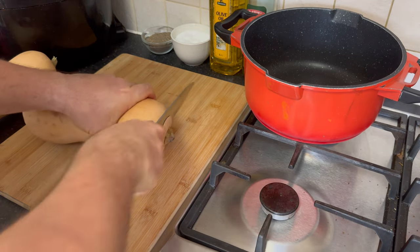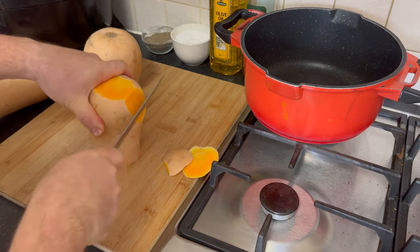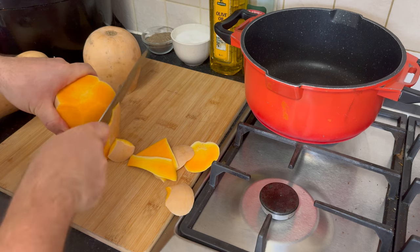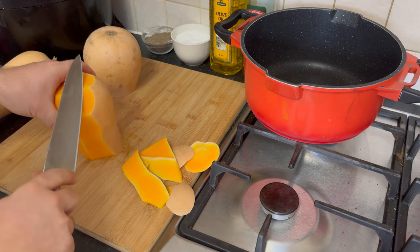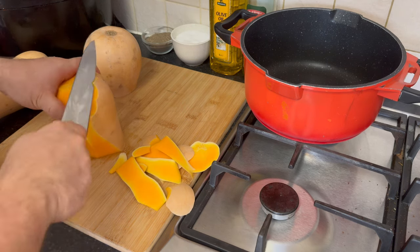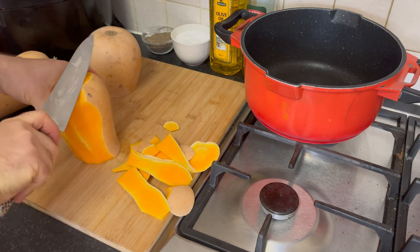Hey, Litchko TV fam! Welcome back to the channel. Today, we're diving into the festive spirit with a traditional Bulgarian delight for Christmas Eve: Tikvenik. This mouth-watering pastry features the goodness of pumpkin or butternut squash generously sweetened with sugar. For those aiming for a lighter option, we'll be exploring a low-calorie twist using sweeteners like erythritol. Grab your aprons and let's embark on this culinary journey together.